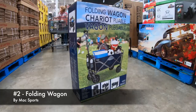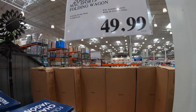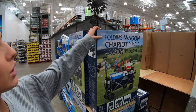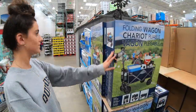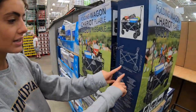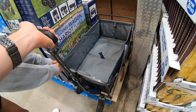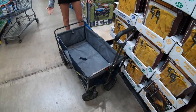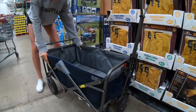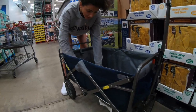Number two on the list: the Max Sports Folding Wagon, $49.99. No assembly required — you're ready to go. 36 inches long, 20 inches wide. The material is pretty nice and the bottom is heavily supported.